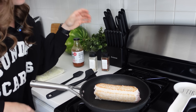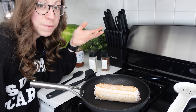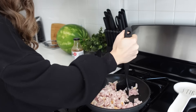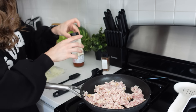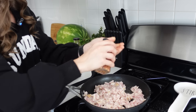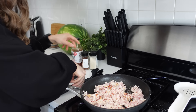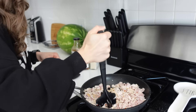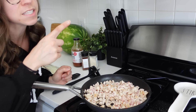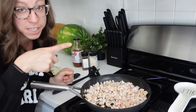You could season it with whatever you want. Sometimes instead of ground turkey I'll do ground chicken, ground beef, or actual chicken pieces — it just depends on what I'm feeling. While that continues to cook, the first cauliflower rice is done, so I'm taking it out and sitting it on a towel because it leaks a little bit of water. I'm putting the second one in now.